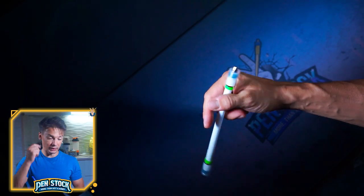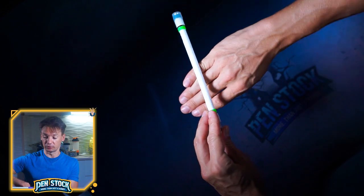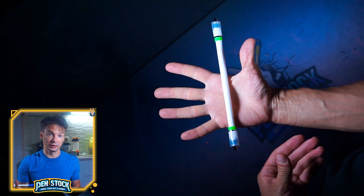So, Twisted Cobra Bite looks like this. You start with index back. As the pen makes half a rotation on top of the hand, you make this cobra-like motion. And voila, the pen is on the other hand side.